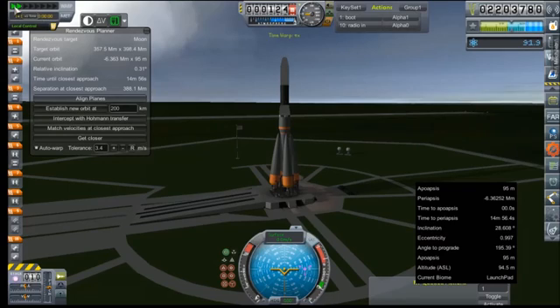I'm just going to time warp just a little, get that down to the 0.27, 0.25 range. There we go, that looks good enough. All right, throttle set to full, SAS is on, ignition.